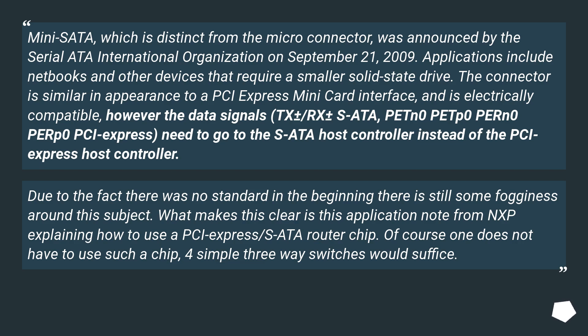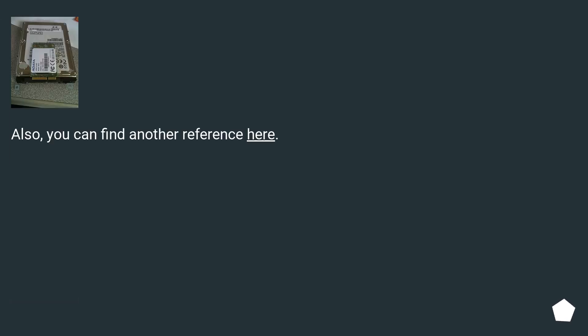Due to the fact there was no standard in the beginning, there is still some fogginess around this subject. What makes this clear is an application note from NXP explaining how to use a PCIe/SATA router chip. Of course, one does not have to use such a chip, as simple three-way switches would suffice. You can find another reference here.